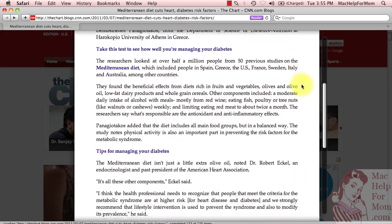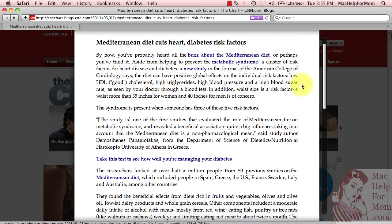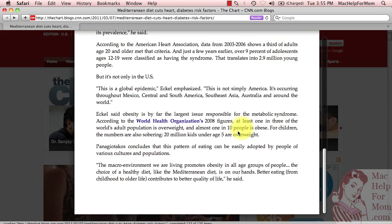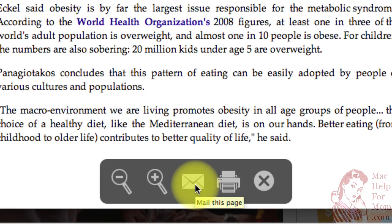Safari displays this text version of the article on top of the web page. And what's even cooler — if you bring your mouse down to the bottom, you've got a few options: you can mail it, you can print it (which we'll get back to in a second), and look at this — you can zoom in and out.